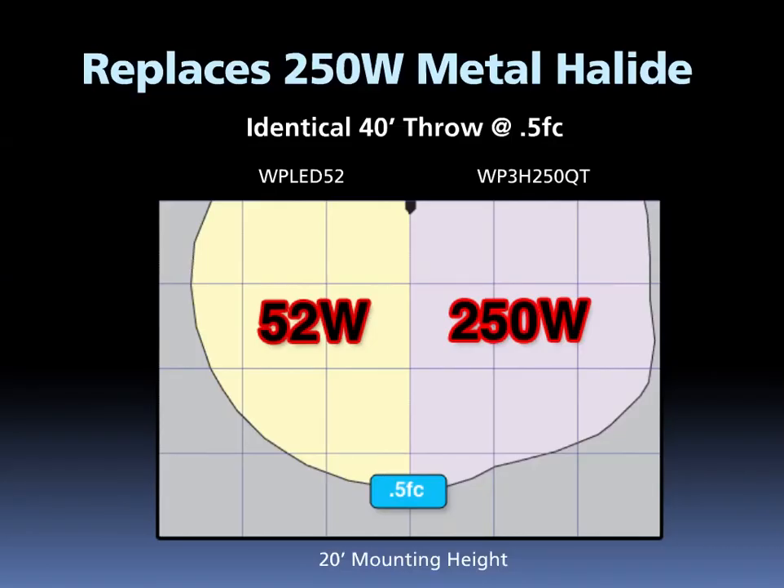First, and possibly the most exciting thing about the LPAC 52, is that it's designed to replace 250-watt metal halide wallpacks. Here, we show a photometric comparison between the 52-watt LPAC and a 250-watt metal halide wallpack, also from Rab. As you can see, at the mounting height of 20 feet, these two products have identical throw of 0.5 foot candles to 40 feet away from the wall.